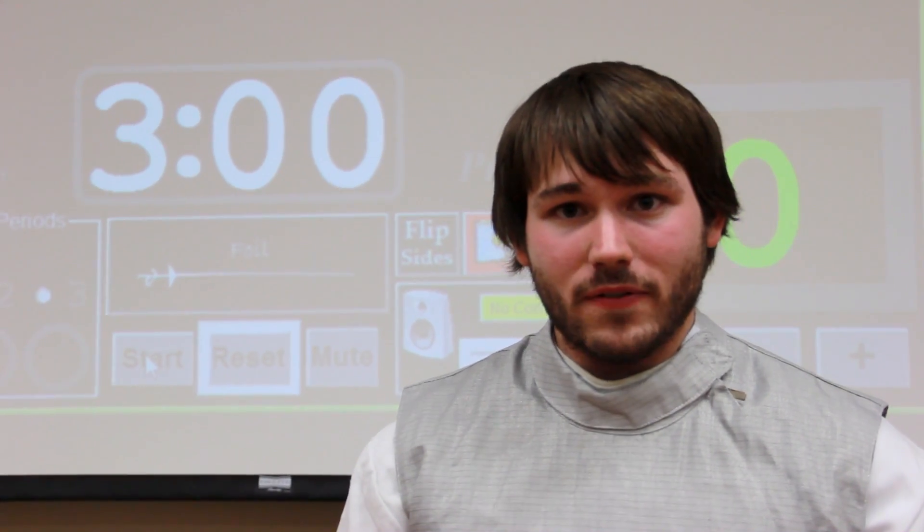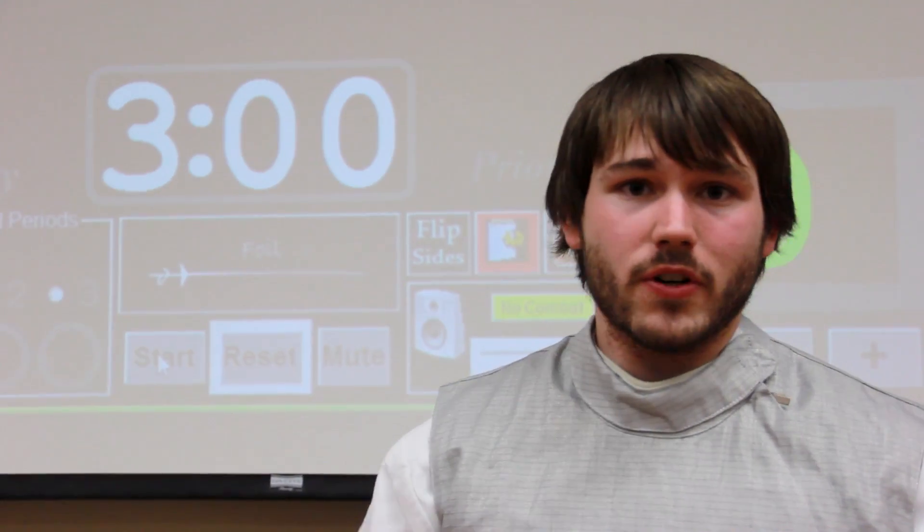Hi, I'm Brandon Mentor with the Liberty University Fencing Club, and today we're going to show you how to use the virtual scoring machine.